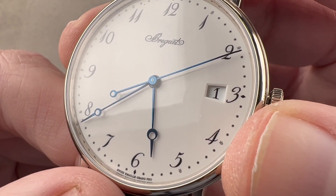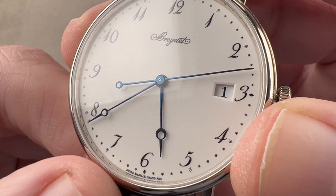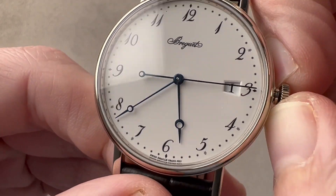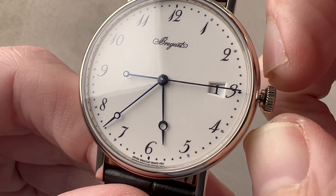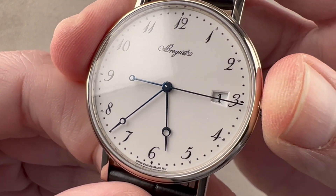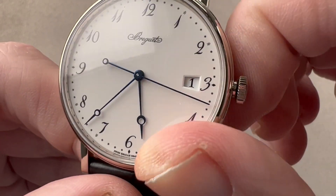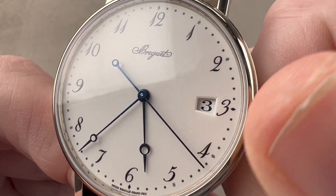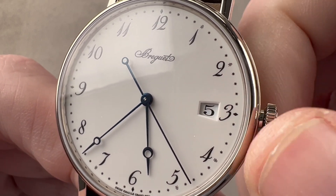We also have steel hands that have been fired blue — Breguet-style hands. There is a stop-seconds function, so you can stop the watch and set it precisely to a reference time. We also have a quick-set system, and they used a Breguet-style Arabic numeral for the date as well.